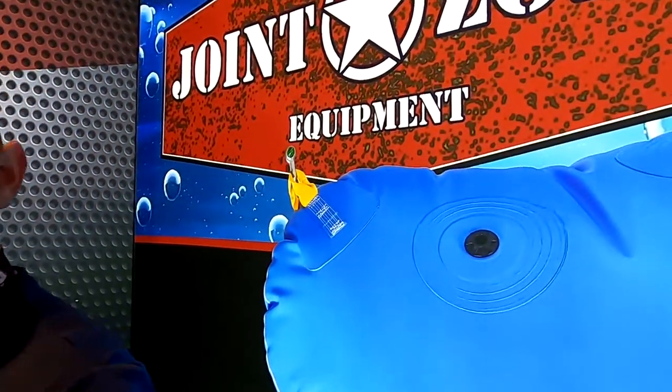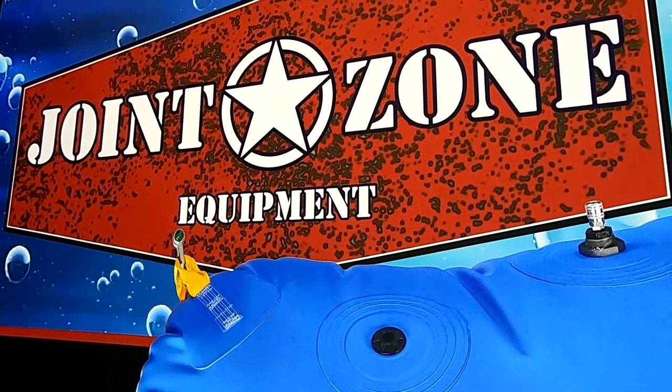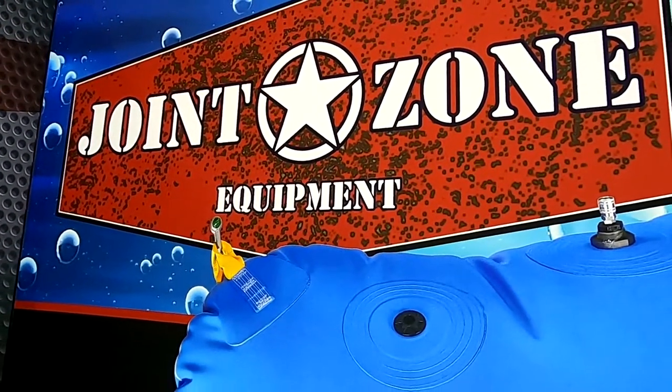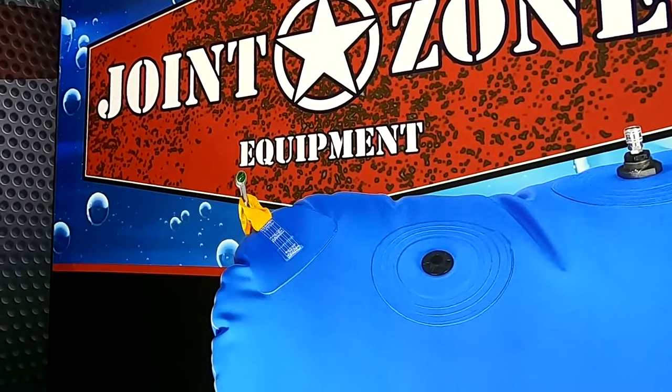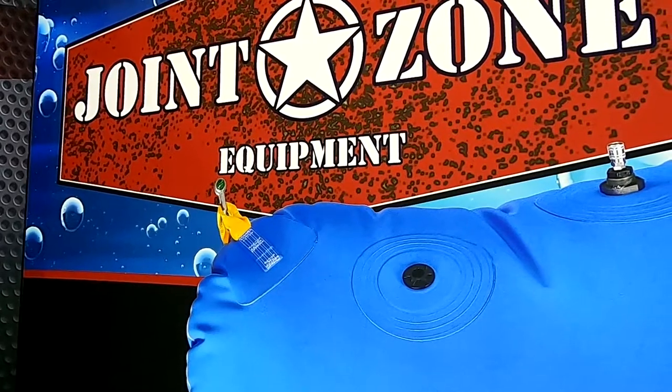For more information, you can go to jointzoneequipment.com or rentaltoolsonline.com. Both websites have information on the lift bags, and you can do pricing on rentaltoolsonline.com. Thank you, Hunter.